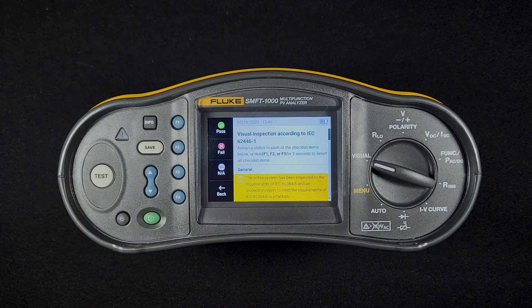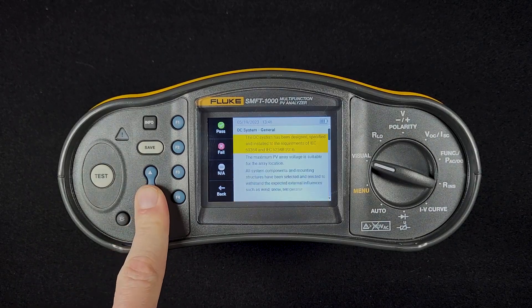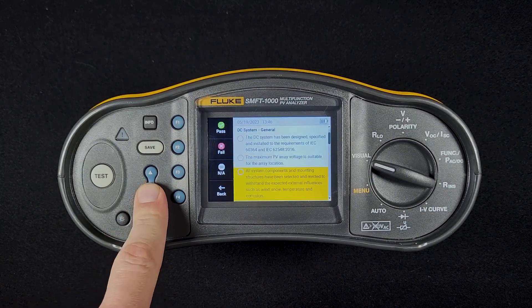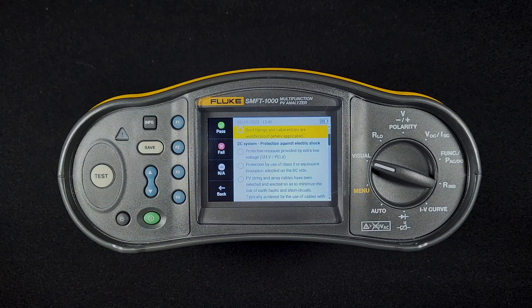You can also hold any one of the pass, fail, or not applicable buttons for two seconds, and it will automatically fill out the entire checklist. So you can go through — there are different things that this checklist covers — and you can hit pass, fail, or not applicable for any of these. This will allow you to complete the checklist. Make sure you don't miss anything.